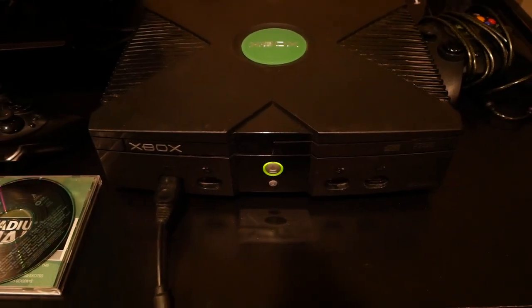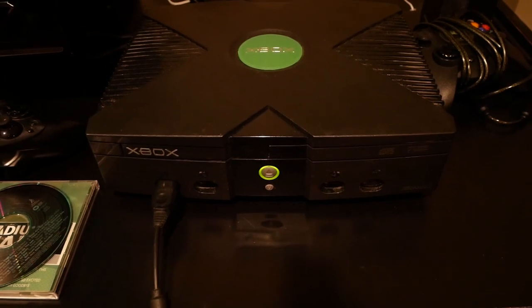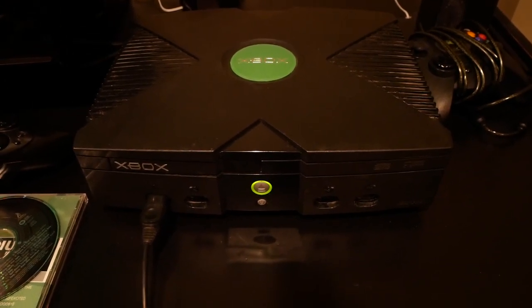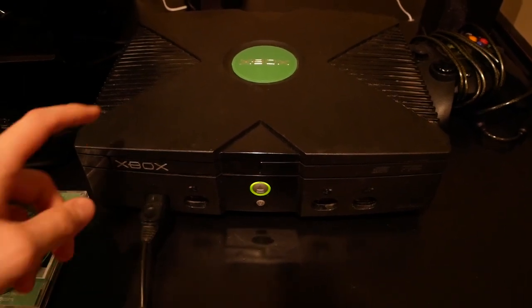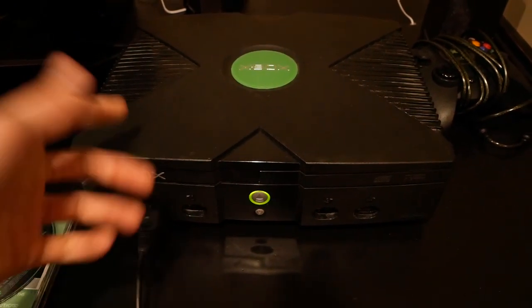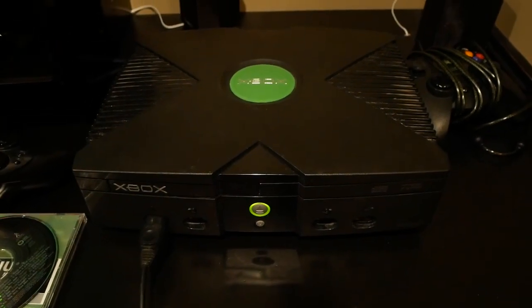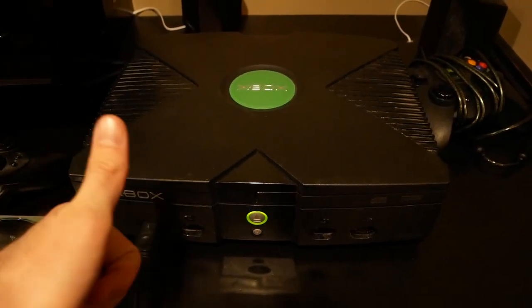This thing actually paired up pretty well for being 17 years old. Thanks for watching, guys — make sure to leave a like and a comment below and let me know if you have an Xbox, or if you'd rather play this Xbox over some of the newer consoles. Hope you guys have a great day!